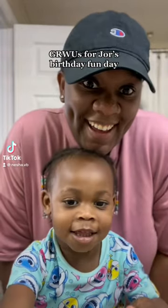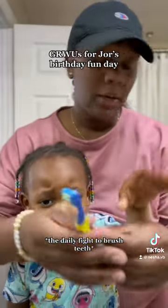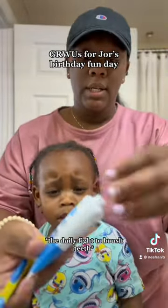Get ready with us for Jordyn's birthday! It's her birthday! We got a Bluey toothbrush, y'all. Here, let me put your face on there.